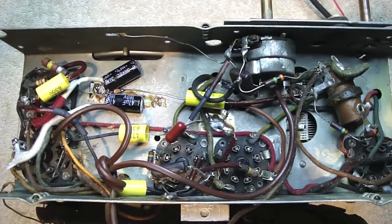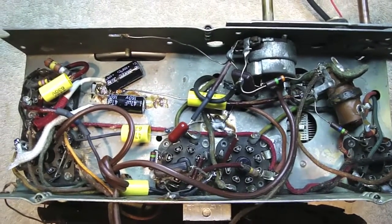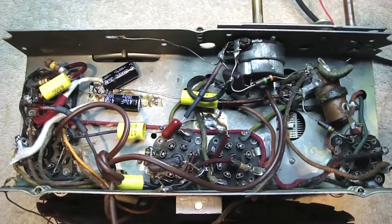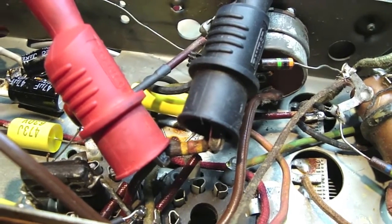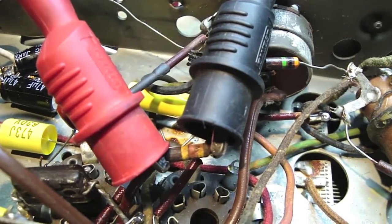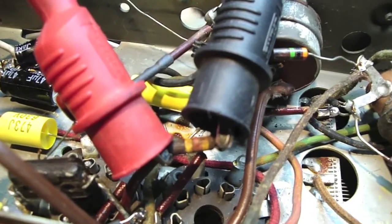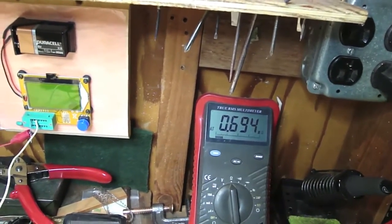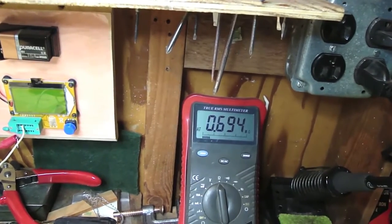I have to check the resistors to make sure they're within tolerance, and the other thing I want to do is change out the line cord — the original line cord is kind of tired on this, and I want to put a polarized line cord on here. I've checked all the resistors in the radio and basically they're all good except for this one — I've got alligator clips on it right now. That's a 470,000 ohm or 470K resistor, and my meter is reading almost 700,000 ohms — 700K. That's way out of tolerance, so we're going to replace that.